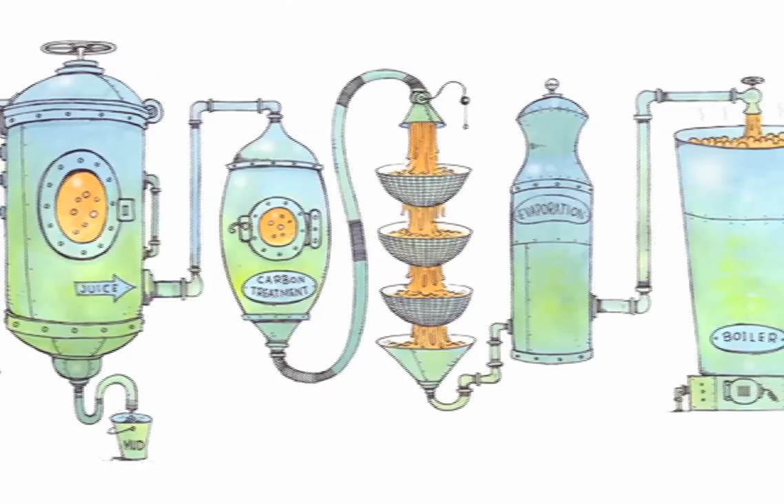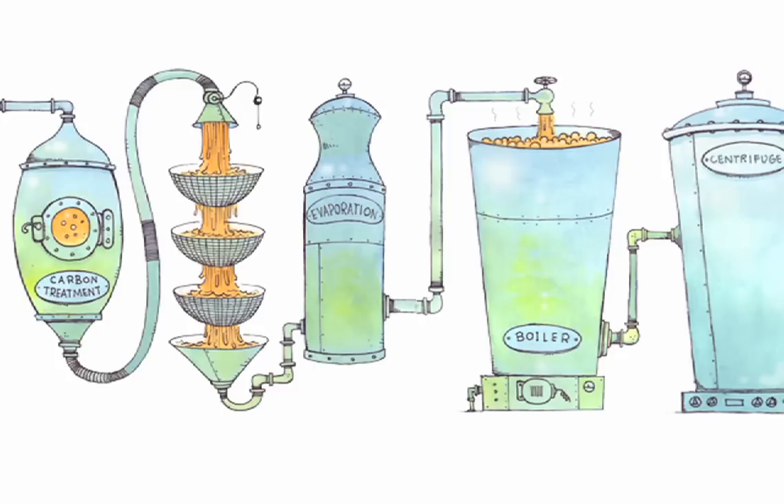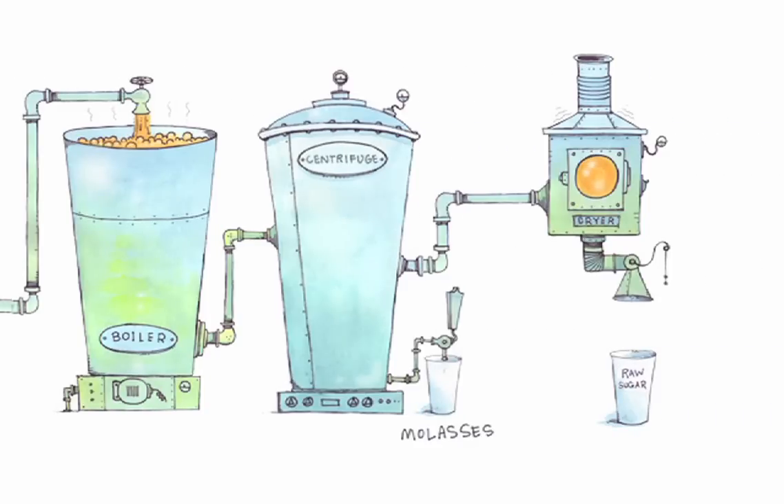The juice is then sent to a boiler where it is heated in a vacuum and fine seed crystals are added to aid in the formation of sugar crystals. Crystallization leaves behind a substance called mother liquor that will ultimately be made into molasses. To separate the sugar crystals from the mother liquor, they are put into a centrifuge. The final product is raw sugar, which is ready to be refined into white sugar.